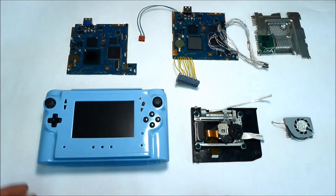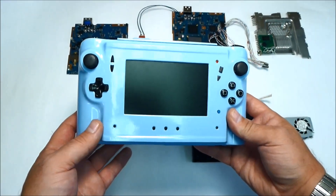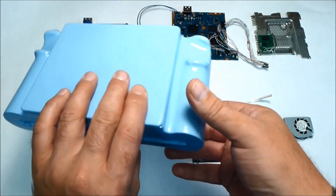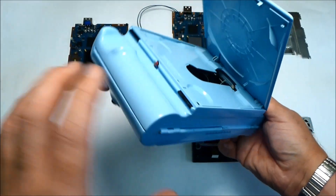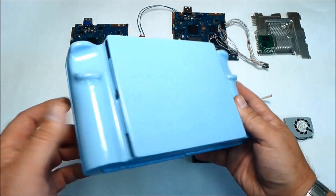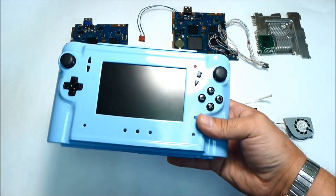First let me show you the system itself. Right now it's an empty case. As I mentioned before, I built the system 4 years ago and it's based on a PS2 Slim. It has an original DVD drive — it's not running on a flash drive.